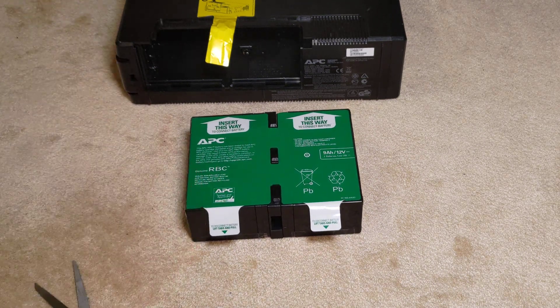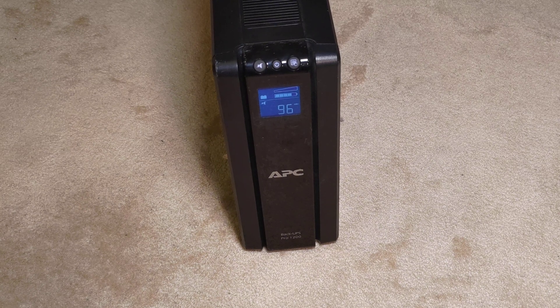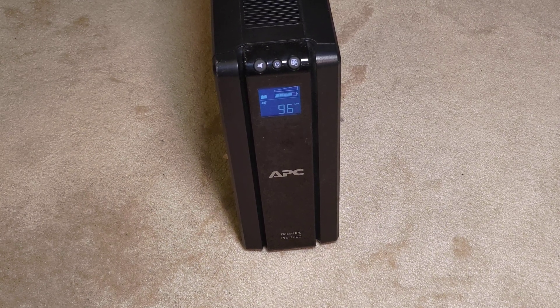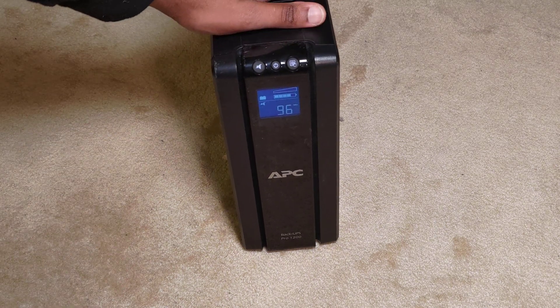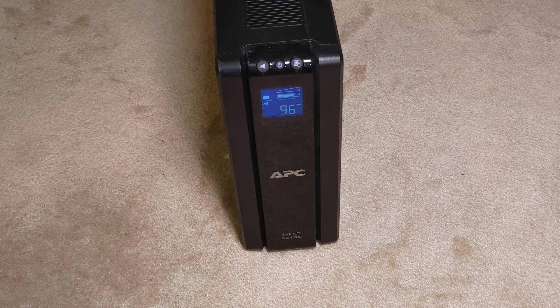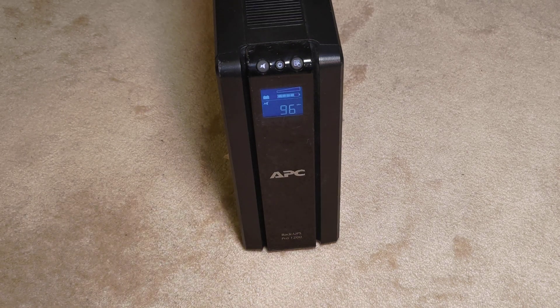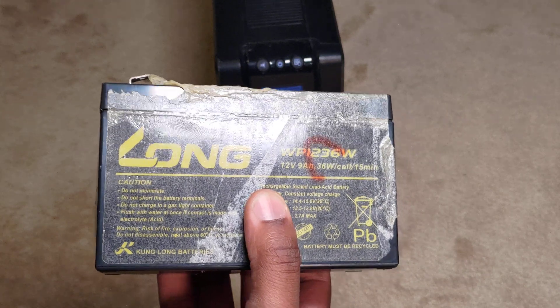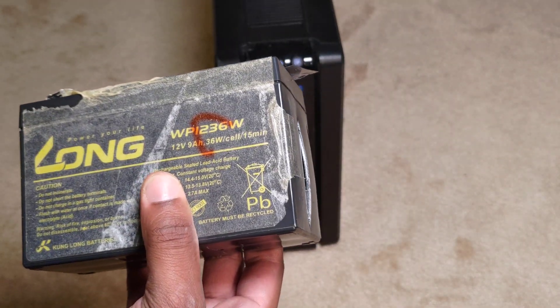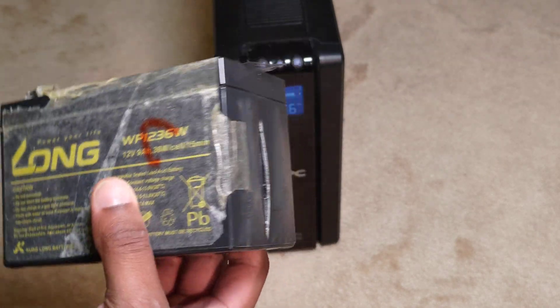I put it together and we started testing. Looks like we're in business - I plugged it in, powered it on, unplugged it, and the UPS functionality seems to be working. Honorable mention: I did see an electrical safety check sticker from June 2016 - eight years ago. On one of the old batteries, when I flipped it over, there's definite wear from the battery expanding and contracting - and this is dangerous, this is not good.